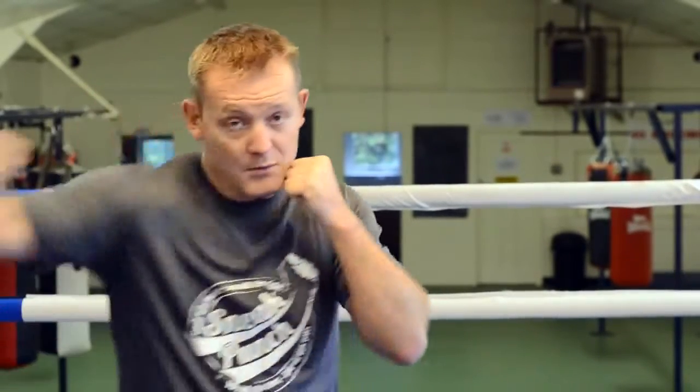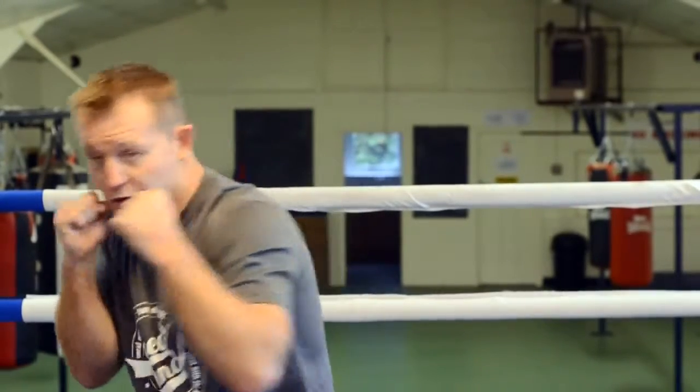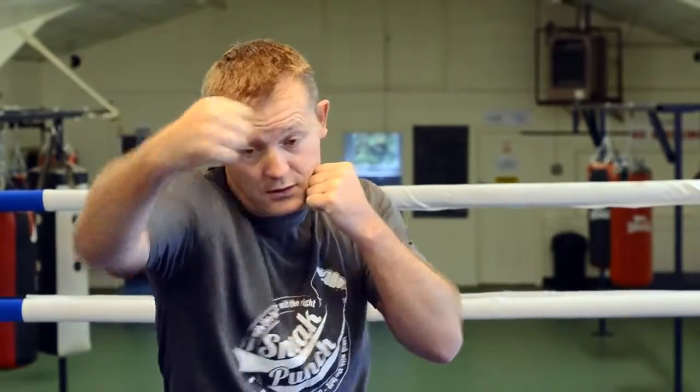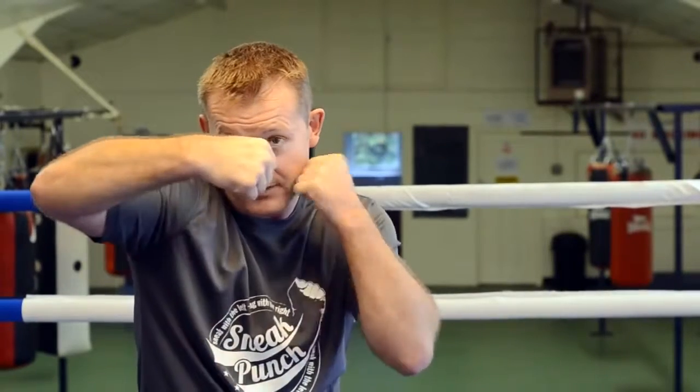Slip the left jab, come over with the right hook. There's two ways you can do this one — you can do a long one or you can do a short one. Again, elbow tucked in, make sure you hit with the knuckle part of the glove.